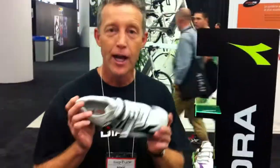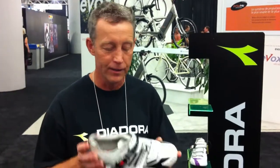Good day, my name is Mike Janz with Logica Sport. Today I want to speak to you about the Deodora cycling shoe. Presently I'm holding the Deodora Jet Racer — it's the latest shoe for 2012. The Jet Racer has some very innovative features.